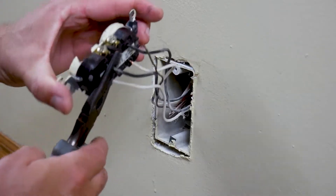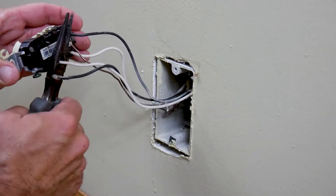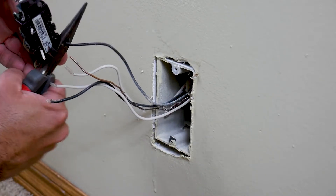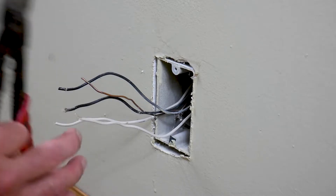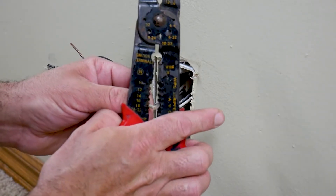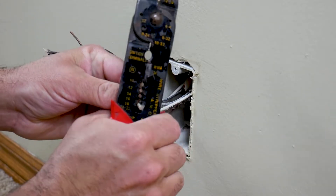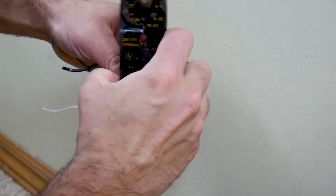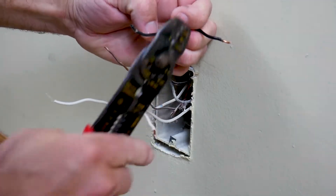Once you have all your wires, use a wire stripper to strip off some of the insulation. Just put the wire in the correct hole, squeeze, and then pull — it'll leave your wire stripped.